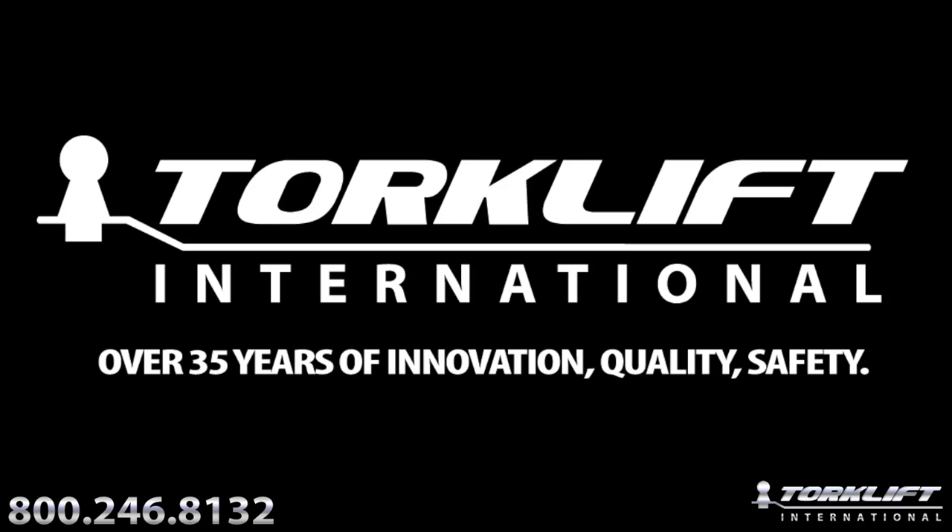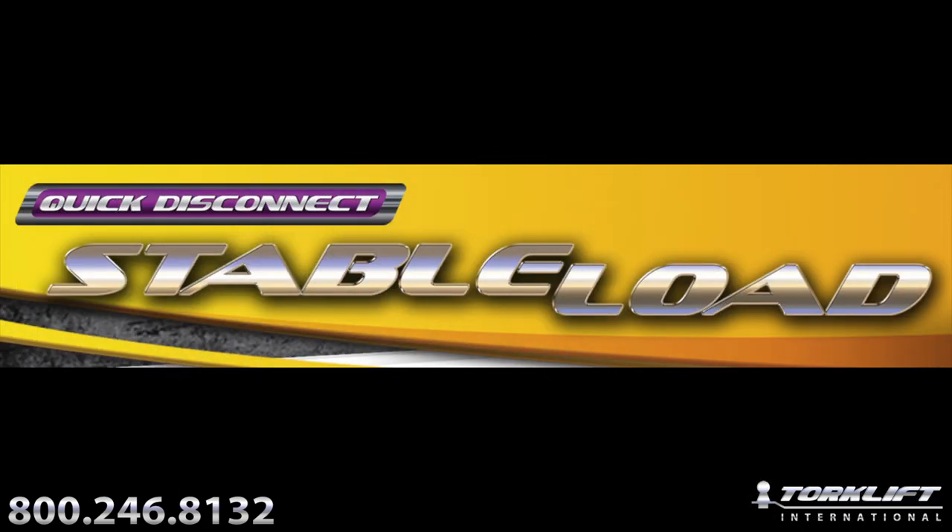Hi, this is Jack with Torque Clipper International. Today we're going to show you how easy it is to drill the lower overload spring on your vehicle.